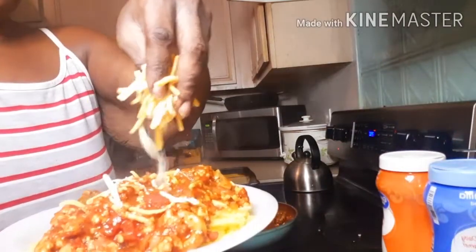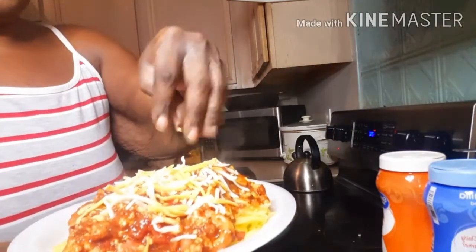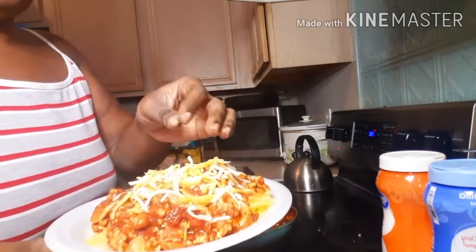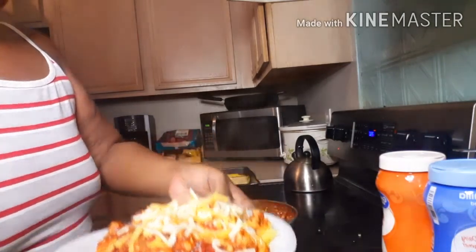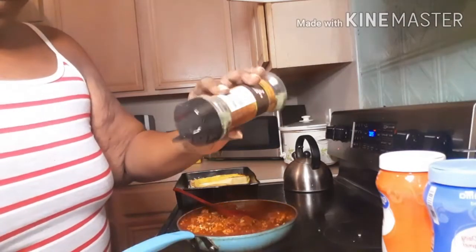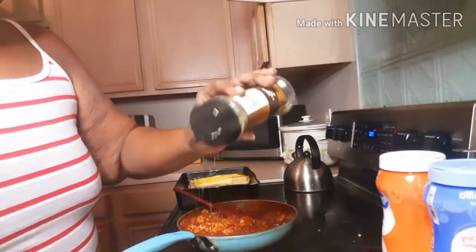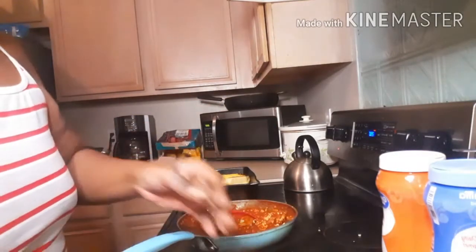Sprinkle with a little more cheese. Since we used ground turkey and spaghetti squash, it's okay to have a little cheese. And that's it — oh, I forgot — put a little parsley on top. And that's it right there!